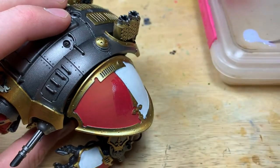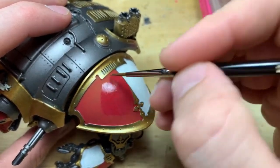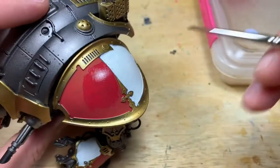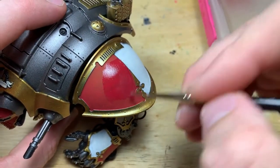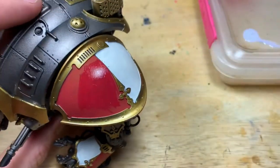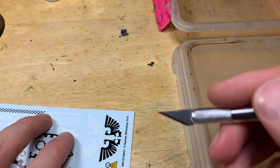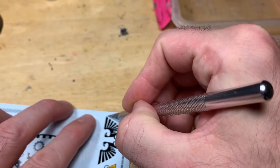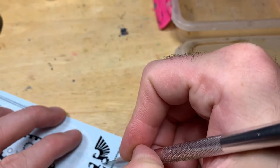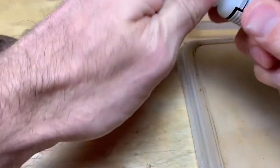If you haven't got a paint-on gloss varnish you could spray varnish on, but you'd cover a lot of the model. You don't have to do this gloss varnish stage, but each stage you skip just means you're going to get not quite as nice an effect — the more stages you do, the better the decal will look. Leave the varnish to dry and you'll see a slight sheen on the surface. When you cut the decals out always use a really sharp hobby knife and cut as close to the decal as possible without hitting it.